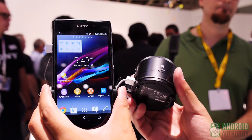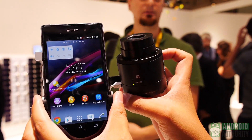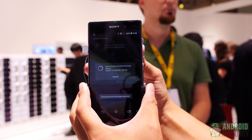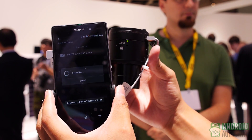After that, you turn on the NFC of the actual lens itself — it's on right here — and then you tap that side to the phone, and it will automatically find the camera lens.